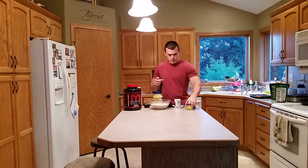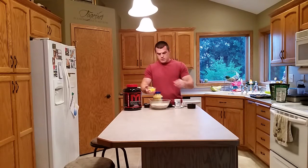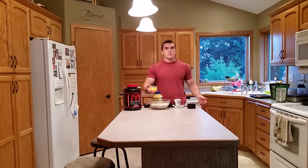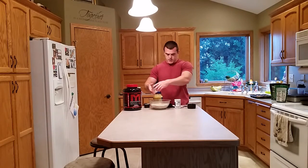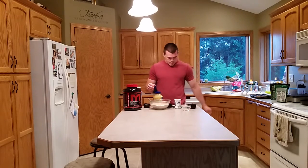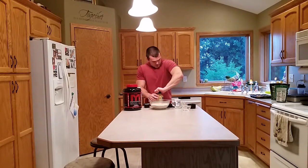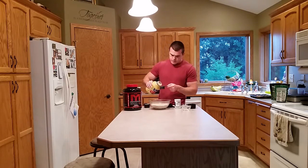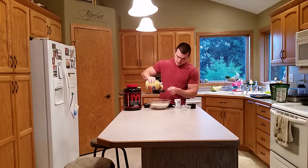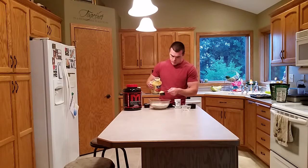Now just mix the dry ingredients up and get those mixed together fairly well. Then we can add our wet ingredients. We've got two eggs — if you want to, you can use egg whites, but I don't mind the yolks. We're also going to do a fourth cup of unsweetened applesauce, maybe a little more.